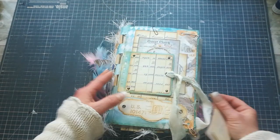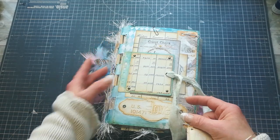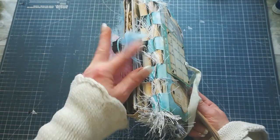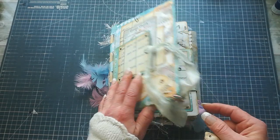I saw the piano spine on an American TV channel a long time ago. They used wooden sticks to put together the spine, but I changed it to sewing and it looks really amazing. I really love this effect. The tutorial for this journal is on my Patreon.